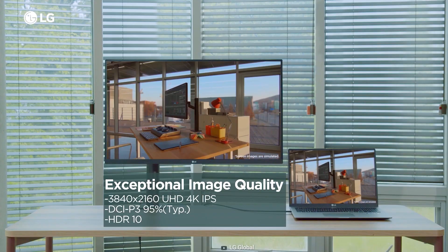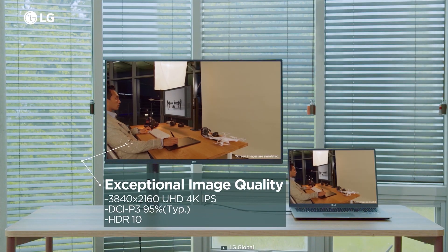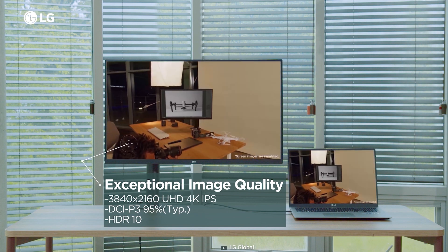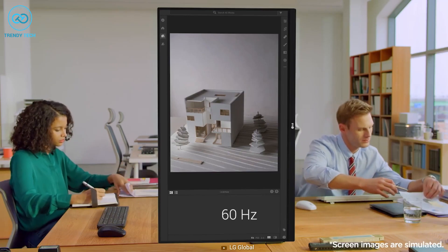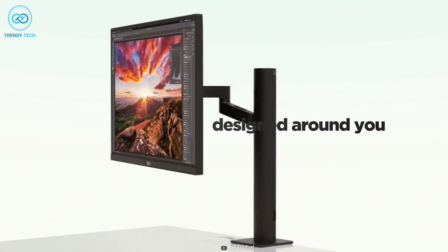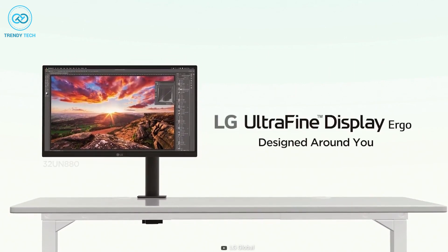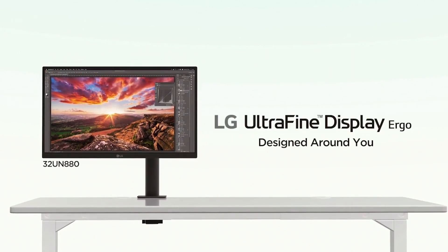Apart from its ergonomics, the LG 32UN880B also comes with a 4K IPS panel featuring 95% DCI-P3 color gamut and 60Hz refresh rate, providing picture-perfect color details just like the other monitors in this category. In short, this is an excellent flexible monitor with great editing potential for your Mac Mini M2.